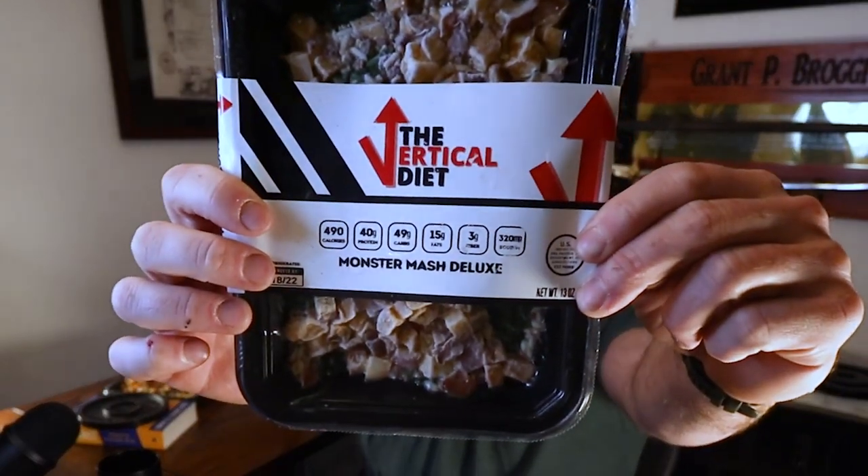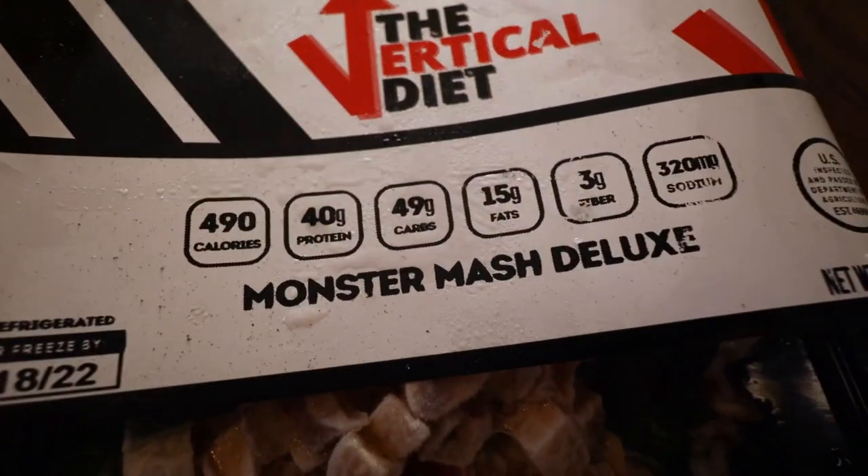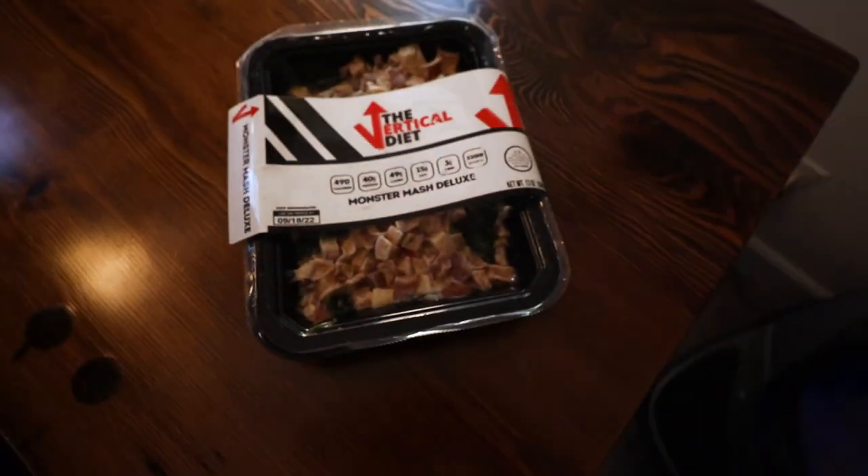This is Stan Efferding's new Vertical Diet that he just launched. Let's look and see what's in it. This is his Monster Mash Deluxe — he's a genius. Bodybuilders have been eating rice and beef and chicken for years, and he named it Monster Mash, and now everyone wants to eat it, including me.